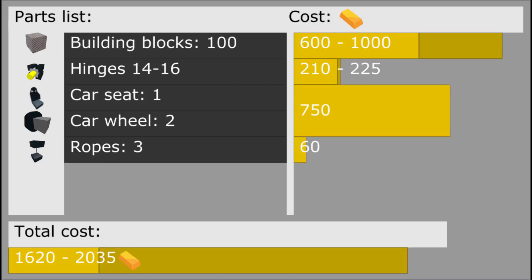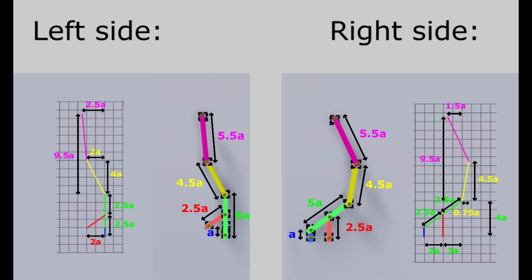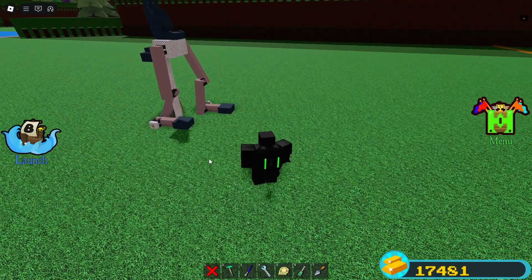The finished thing only uses about 14 hinges, three ropes, a car seat, and two wheels, as well as some blocks, so it's really cheap to make. These are the schematics for each side — it doesn't really matter if you switch them up because the movement is the same, so you can just turn on reverse rotation to fix it. It also doesn't matter how far apart they are.